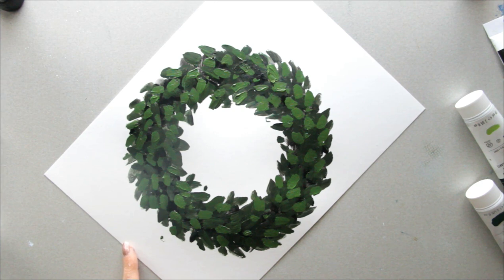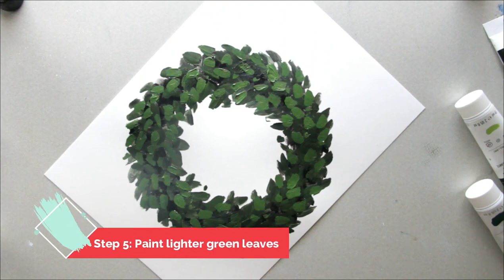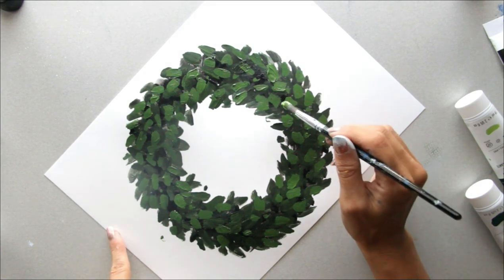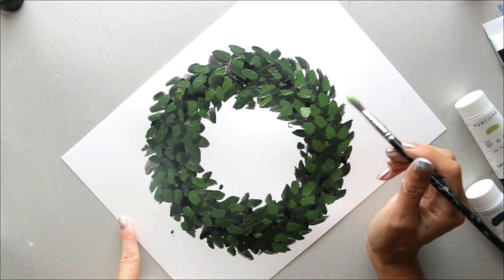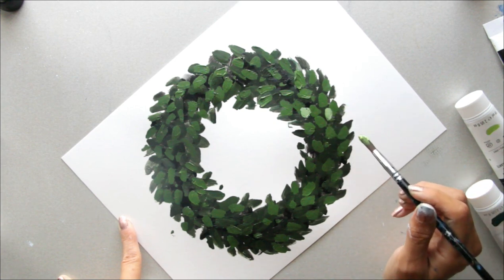We're not done yet! We've got to add another color. I'm going to take my current color and add a little bit of yellow to it — you can add light green if you have that — and a little bit of white. The white will keep it from being super bright and will tone it down so it's not fluorescent. This is the color I have; it's pretty bright but will dry a little lighter, and I like it. I'm just going to add this in a few places.